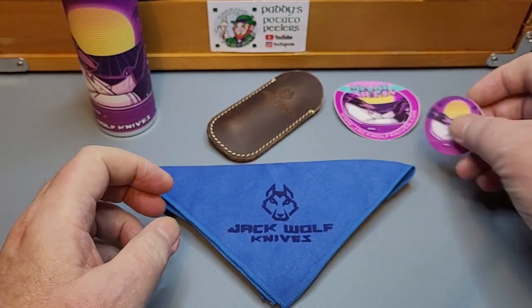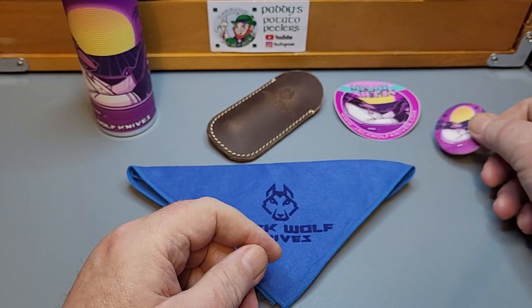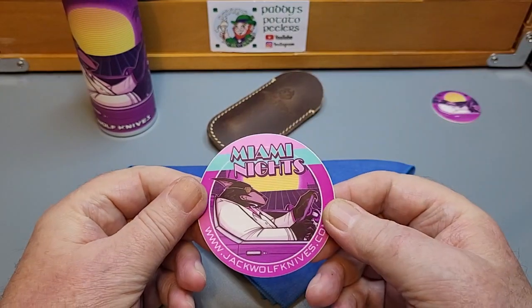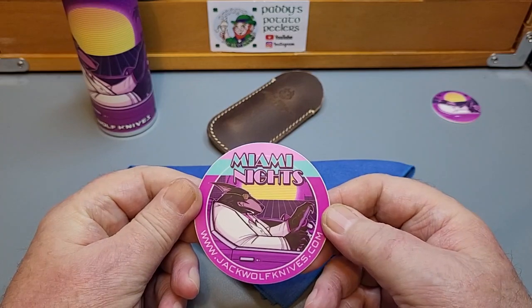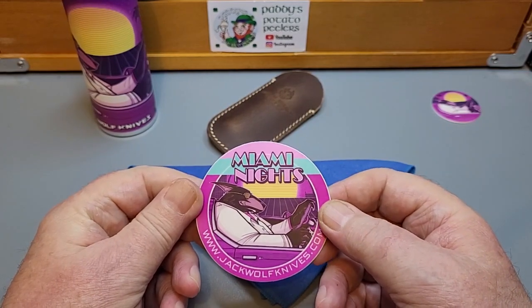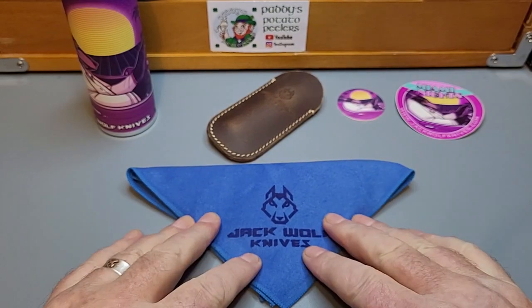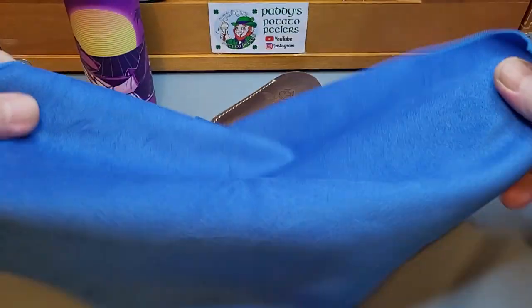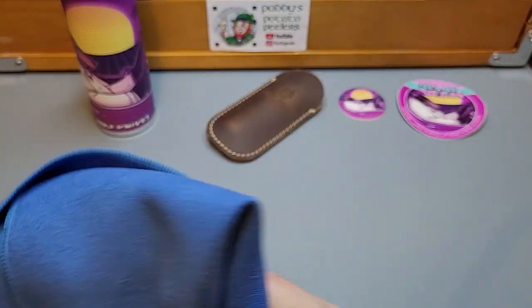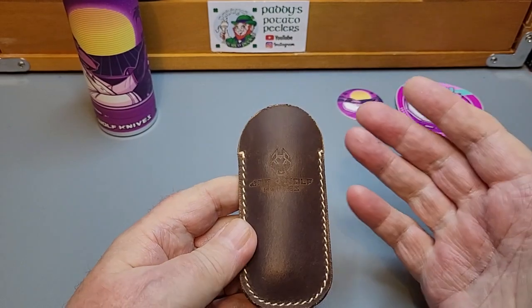Inside you also get the Pog again — I'm a bit too old, I've never had one, but it's a nice little keepsie. You also get a beautiful big sticker: Miami Nights — so I was close with my Miami Vice guess. And you get a lovely dark blue microfibre cloth — these are by no means small. Then you get the lovely leather sheath, though the knife is rolled up in the cloth.